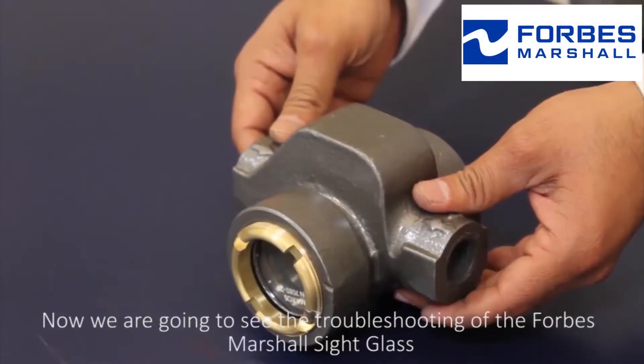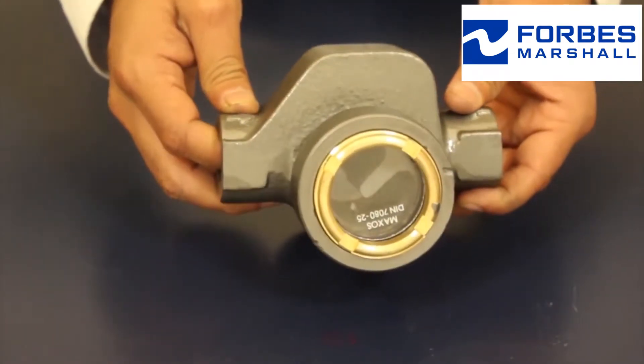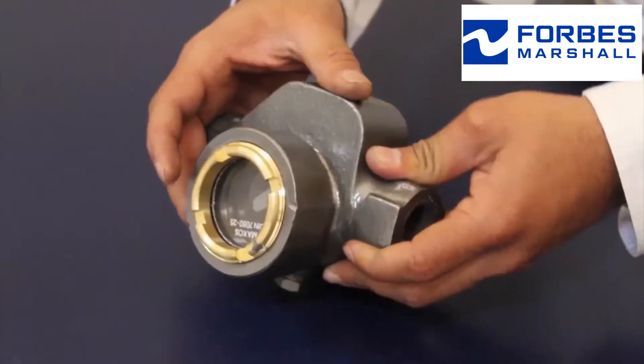Now we're going to see the troubleshooting of the Forbes Marshall sight glass. The problem reported will be the clarity of the view glass.